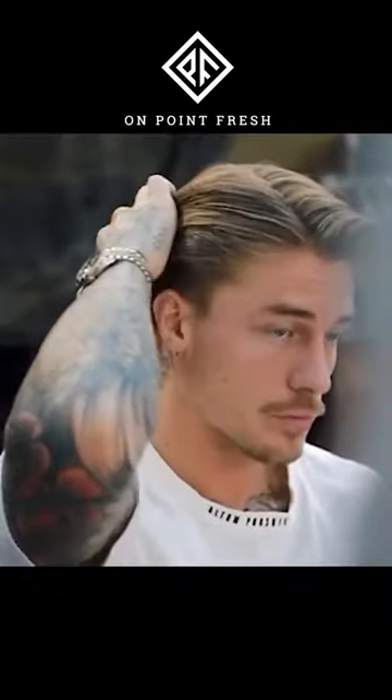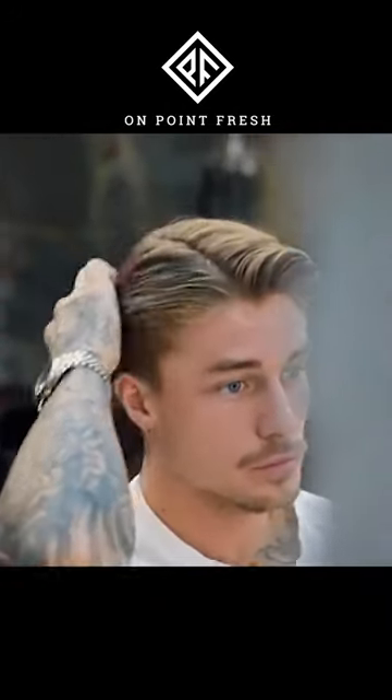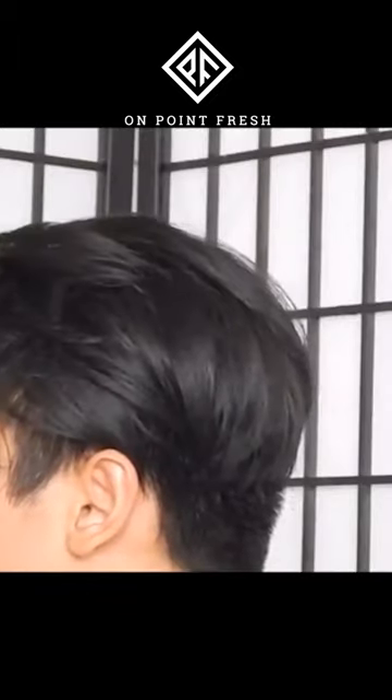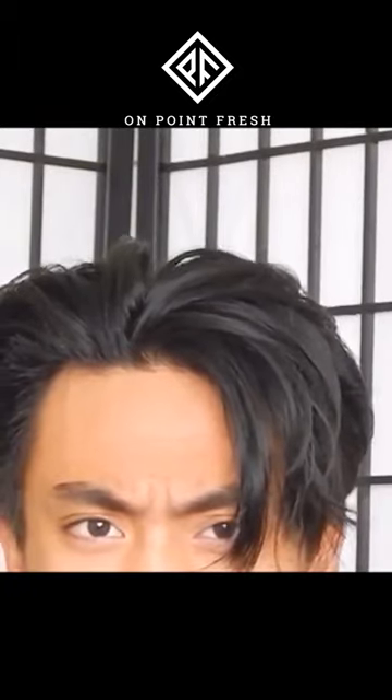Our second tip is to realize that every person's version of this hairstyle will look different. People have different hair textures, head shapes, cowlicks, and other variables that will affect the way your hair grows out. Don't be disappointed if your hair doesn't look exactly like Leo's when grown out — some things are simply left up to genetics.